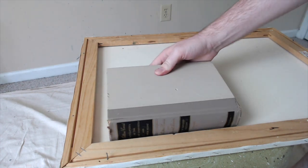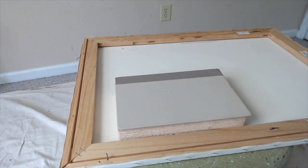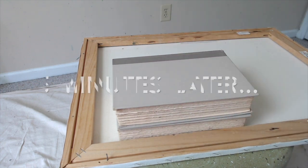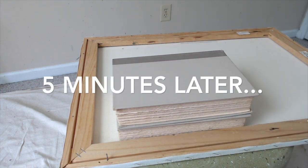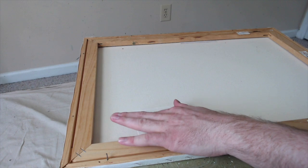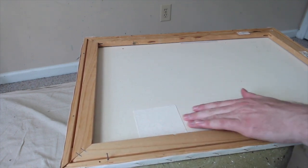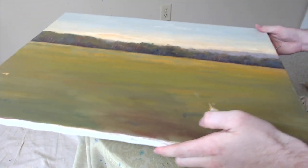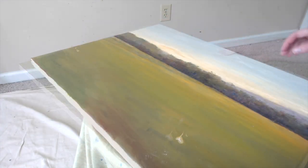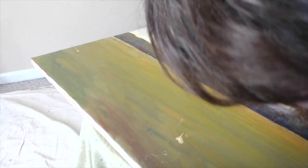Take some books, lay them on top, and let the whole thing rest for about five to ten minutes. The glue I'm using said five minutes, so I'm giving it five minutes and then coming back. Five minutes later, now that it's dry, I'm pressing down once more, just checking to make sure nothing is wiggling or moving. Looks good. Flip it over and take a close look at the other side to make sure everything is laying pretty flat. Pretty happy with it — looks pretty good.